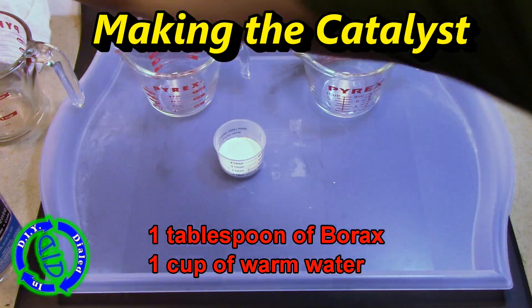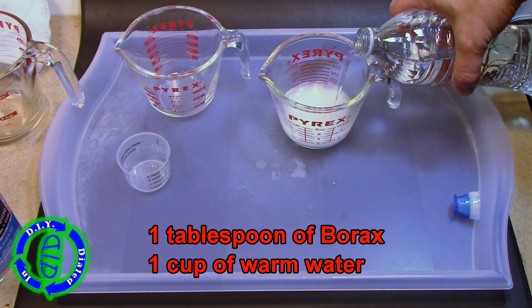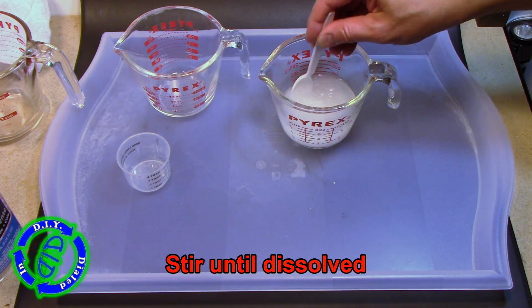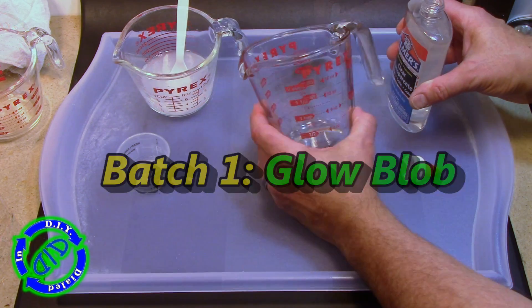The key is this first step, which is making a catalyst. We're going to use one tablespoon of borax and a cup of warm water, and this will make enough borax solution for each of the variations. The key is stirring it until it's all dissolved. If you can't quite get it all to dissolve, at least let it settle and separate the liquid from the remaining powder at the bottom.